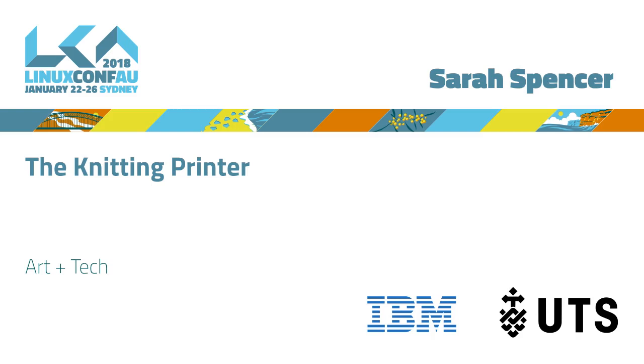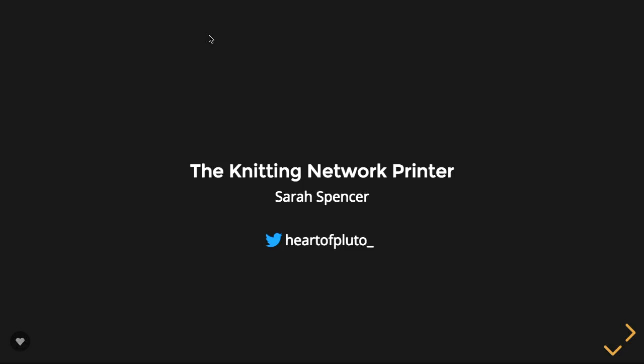Speaker is Sarah Spencer, up from Melbourne. Sarah is a hobbyist maker. She runs a company called Heart of Pluto with her partner John, who was also at LCA yesterday. She hacked a knitting machine from the 80s and is going to tell you all about that project and how she's now using it as a printer to make her artwork.